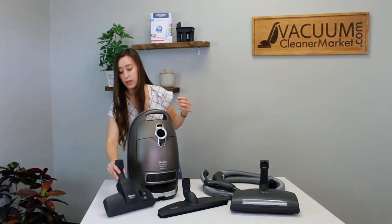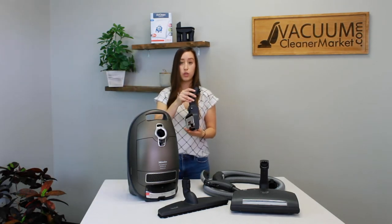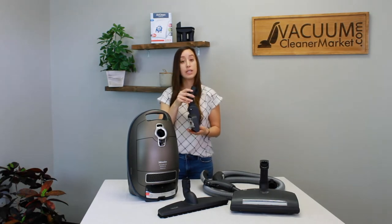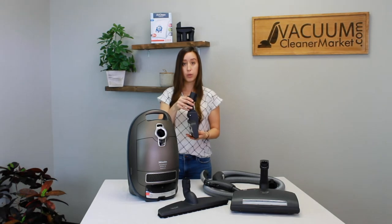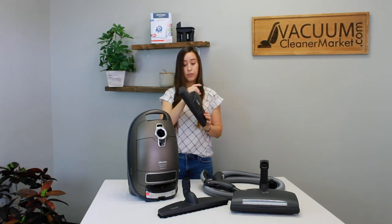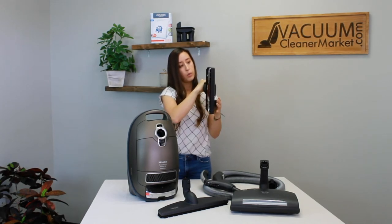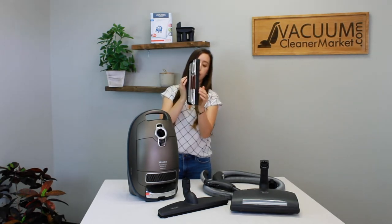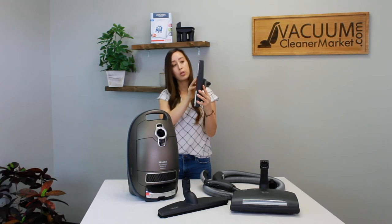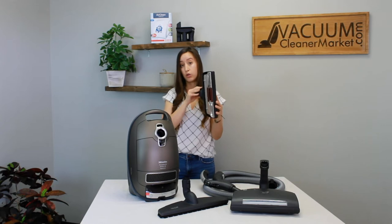It also comes with Miele's dual function attachment, which will transition between either hard flooring or low pile or delicate carpeting. So if you have area rugs that you cannot clean with a spinning brush roll, this is going to be a lifesaver. This attachment has a lever on it — push the lever one way and it presses out bristles to protect your hard flooring; push it the opposite way and it retracts the bristles so you can clean any delicate carpeting that cannot use a spinning brush roll.